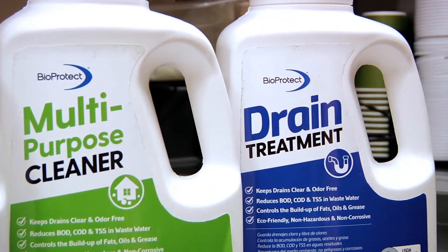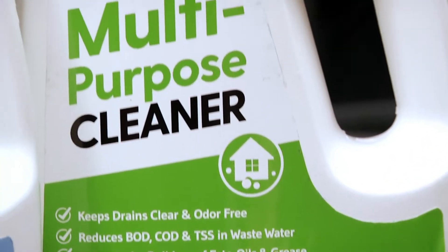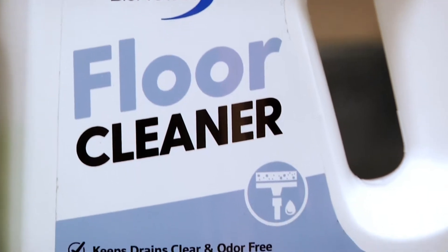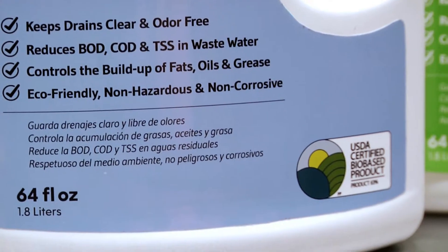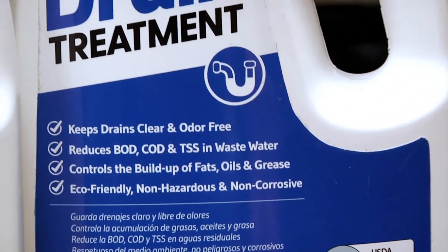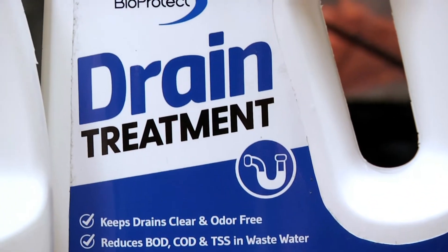Using BioProtect on a consistent basis allows grease traps to remain cleaner, reducing odors and increasing the time between clean outs. Floors can be cleaner with no greasy sheen that can cause slips and falls. Overall, our store will be cleaner, healthier, and safer with the use of these products.